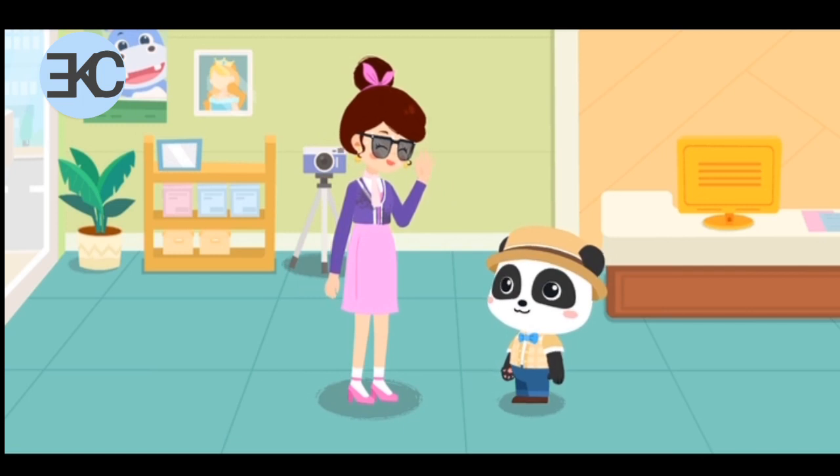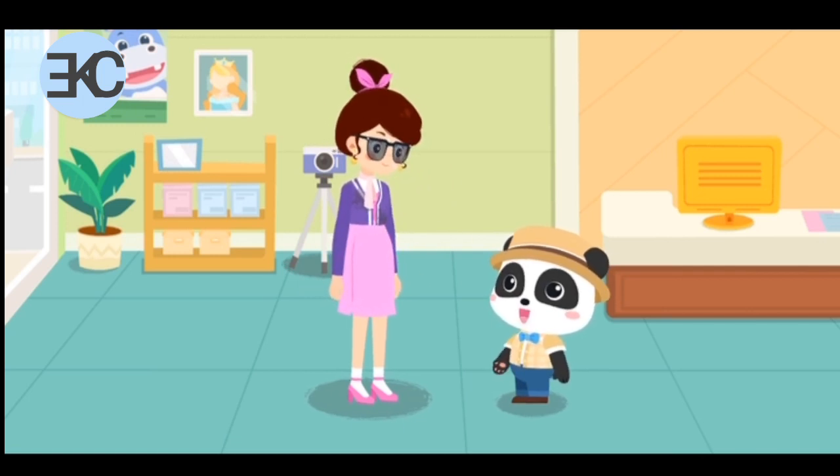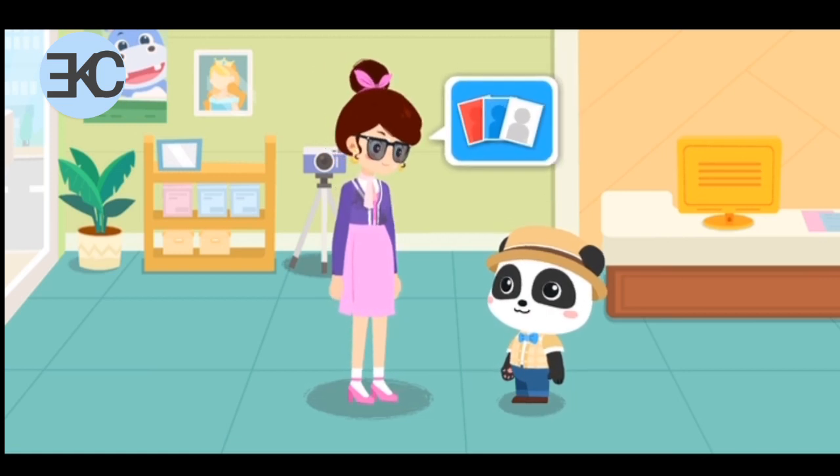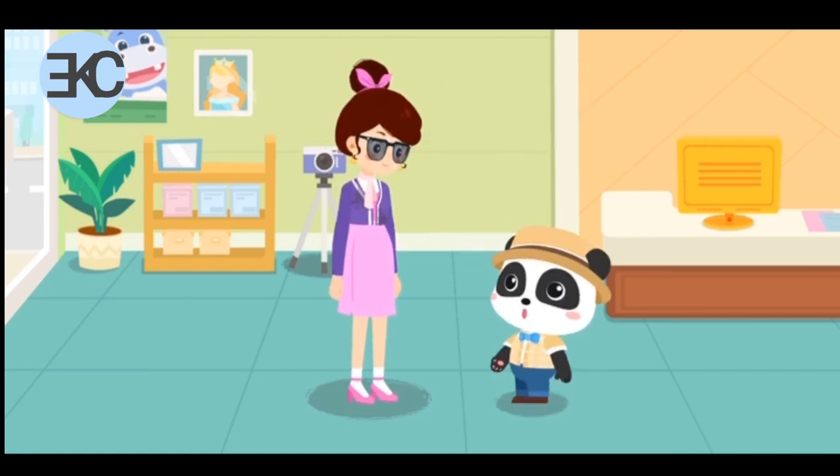Hello. What can I do for you? I would like to have some ID photos taken. No problem, you can count on me.